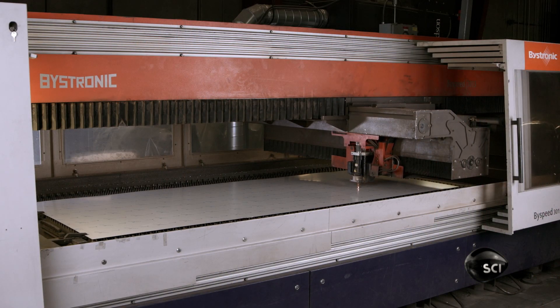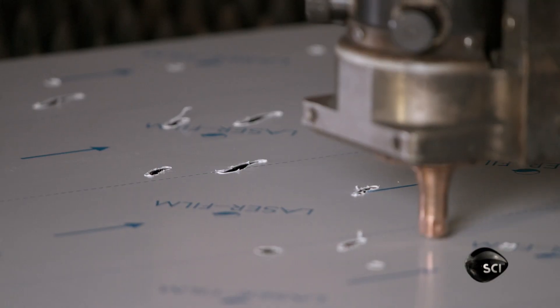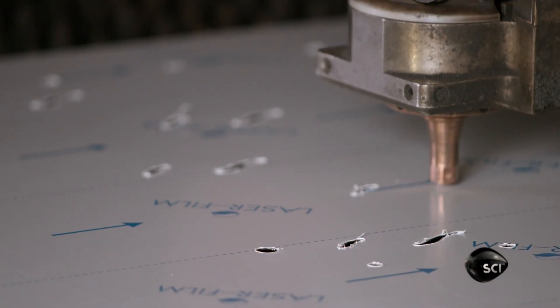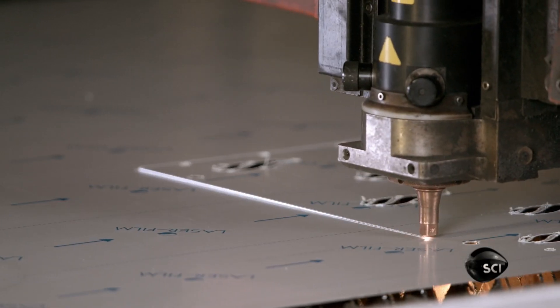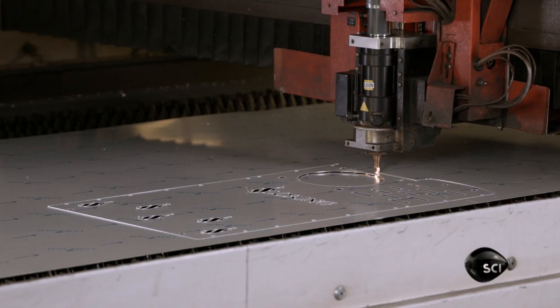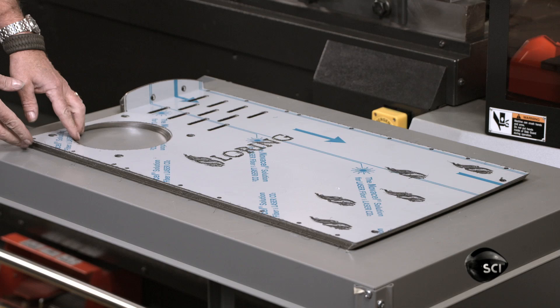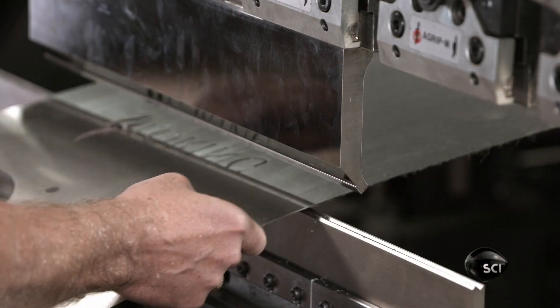Certain parts are cut from a stainless steel sheet. Stainless steel is the ideal material — not only because it's stylish, but also because it's durable and corrosion resistant. This computer-guided laser cutter is slicing out a safety component called the heat shield, which prevents the Roastmaster from accidentally touching a hot surface.